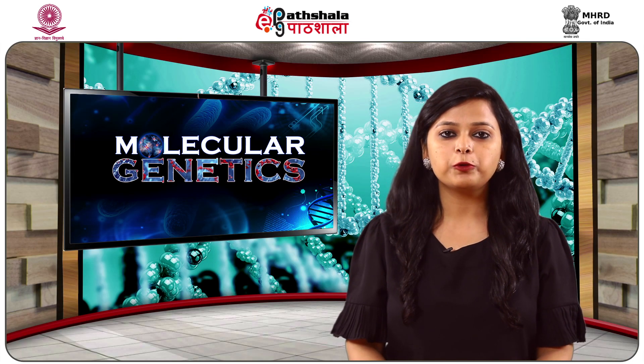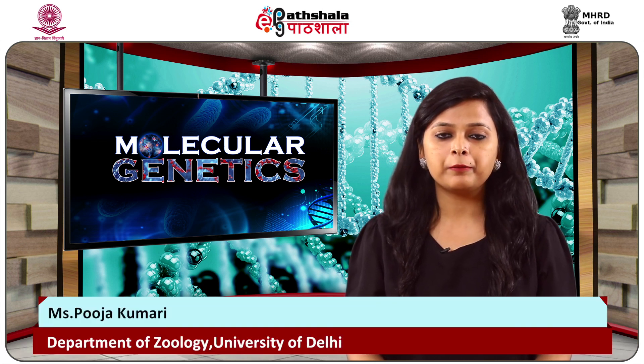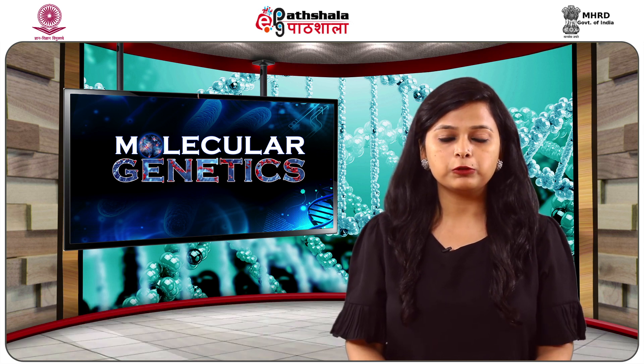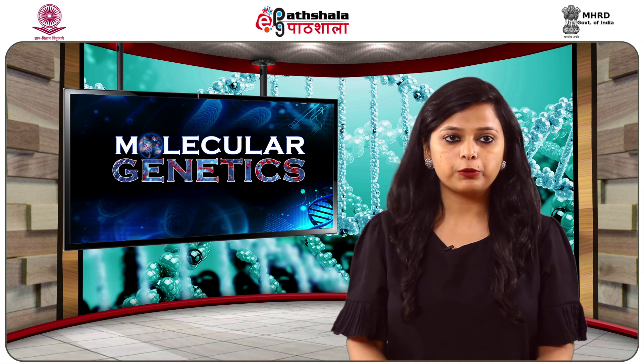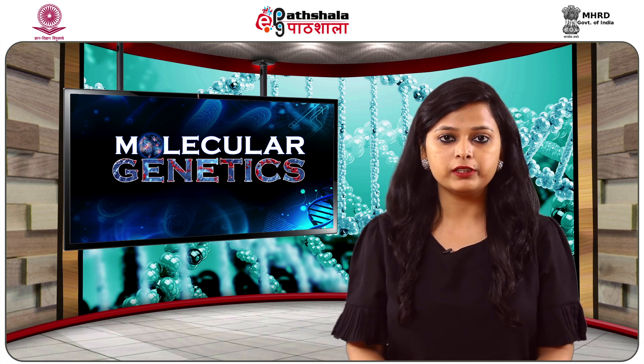Hello friends, welcome to EPG Patshala. I am Pooja Kumari from the Department of Zoology, University of Delhi. Today we will talk about Southern blot hybridization, which is a method of gene identification. Let us talk about its content and what we are going to study and know about it.